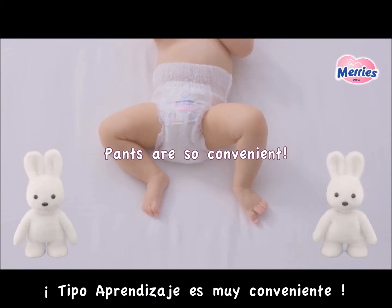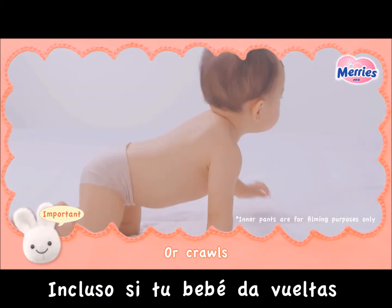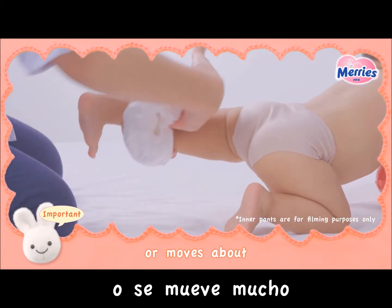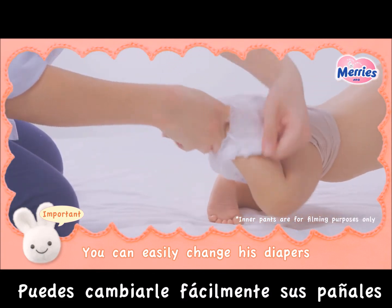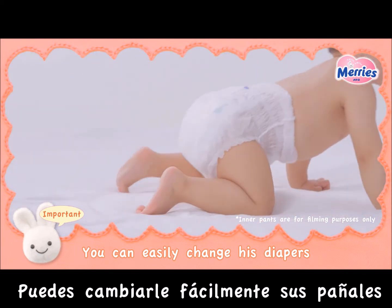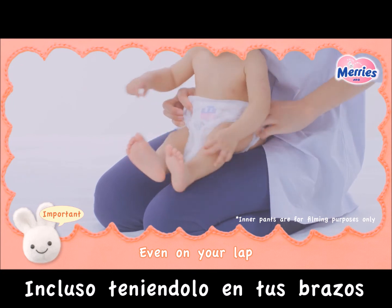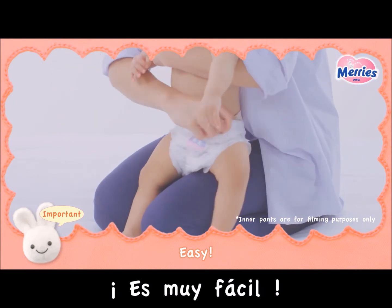Pants diapers are so convenient! Even if your baby rolls over, or crawls, or moves about, you can easily change his diaper without him lying on his back. You can even change his diaper on your lap! It's so easy!